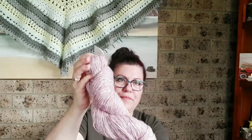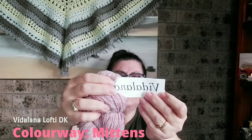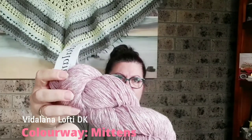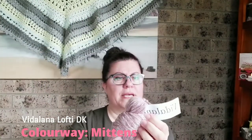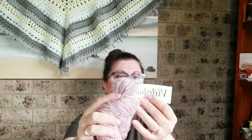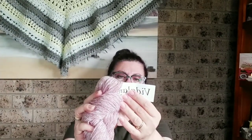I've chosen this one here — it's Vidalana Lofty DK, and it has a chain construction, so even with a basic stitch it's going to look pretty. It's a gorgeous pink, very pretty. The colorway is called Mittens, and it was from Knit Crate — last year or the year before. It's 48% merino wool, 20% baby alpaca, which makes it gloriously soft and lightweight, and 32% organic cotton. It's DK weight and I have four of them.